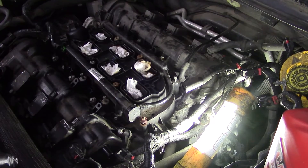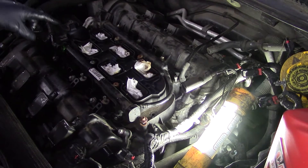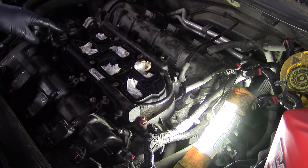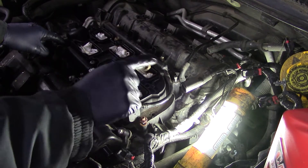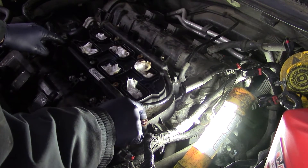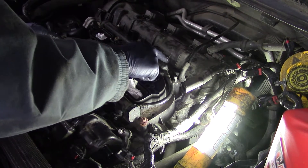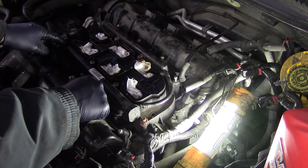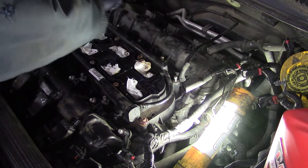I'll go over the torque sequence real quick. We start at one right here by the fuel line, then jump to two in the corner, then three and four, then five and six, and finally seven and eight.